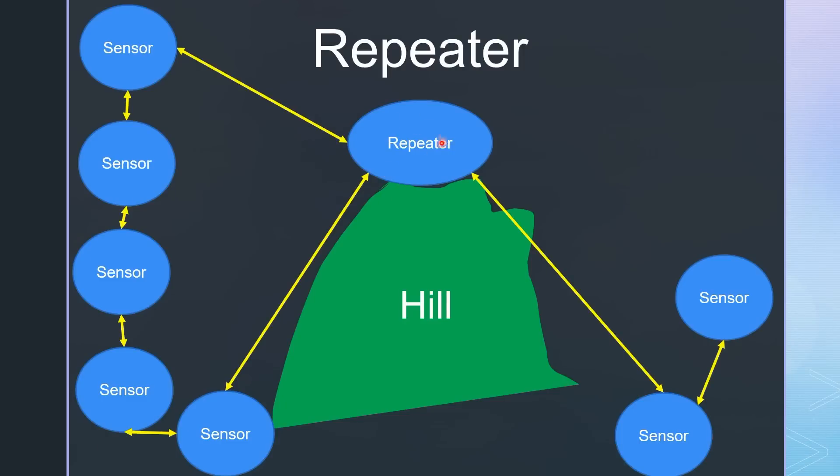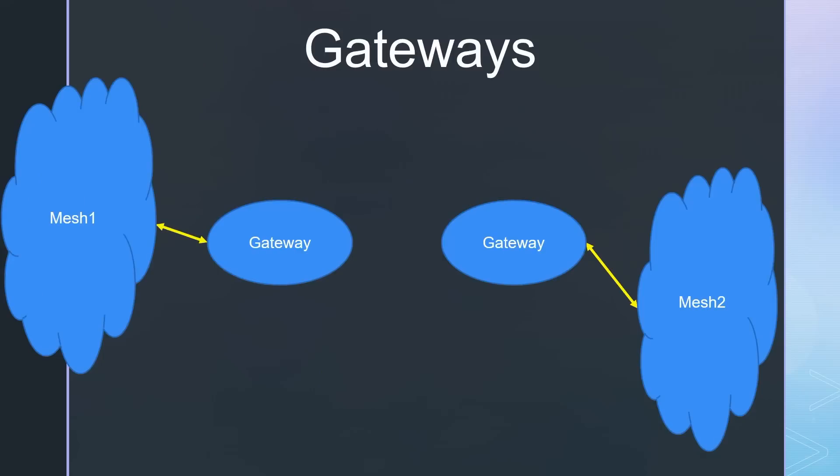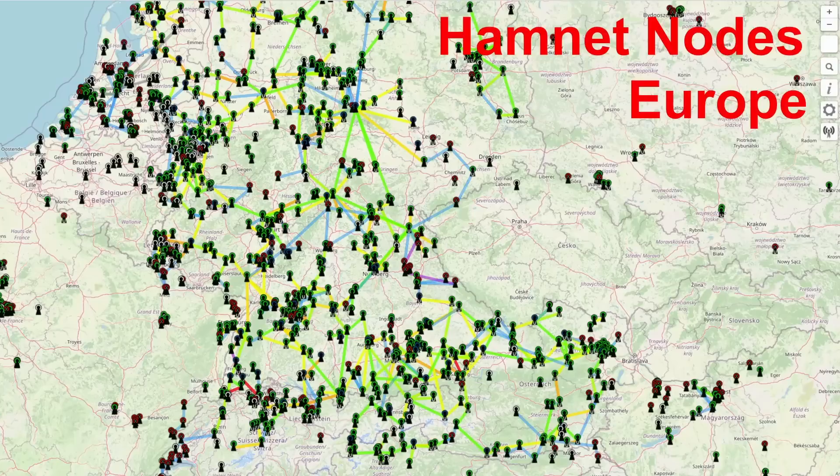Repeaters usually are mesh nodes placed at suitable locations. Other nodes prefer them because they can considerably reduce the number of hops. Gateways connect a whole mesh network to the Internet or Hamnet — they can transmit messages to other gateways far away. Hamnet, by the way, is an independent Internet for ham radio operators only. It uses private 2.4 and 5.8 GHz links. I will create a video about it in the future.